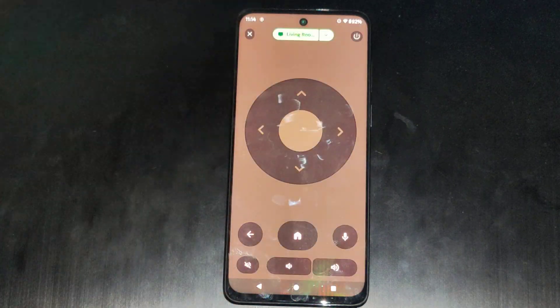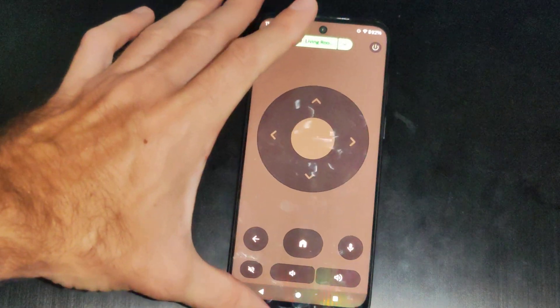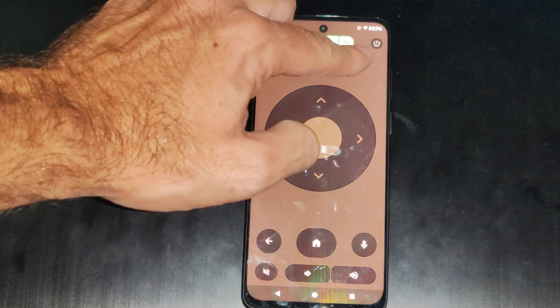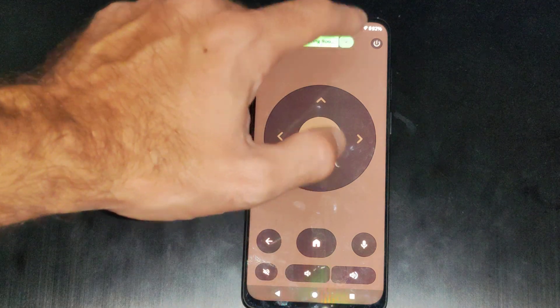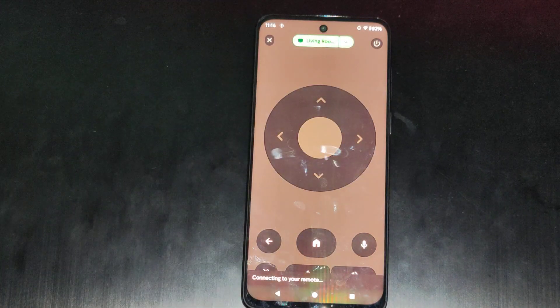tap this. So there should be something displaying on your screen. All you have to do is type in like that five digit code. And then you can control your TV with this remote option on your screen now. So you can turn off the TV right here, and then you can exit it. We got the volume controls. We can select a device. We can find a remote, which can be useful if you lost your remote.